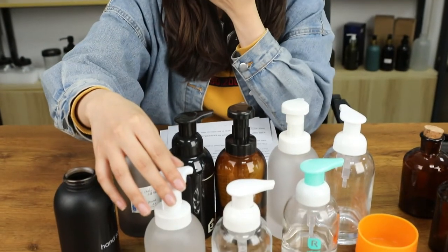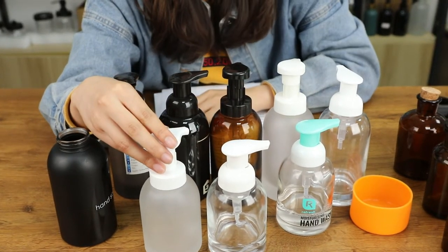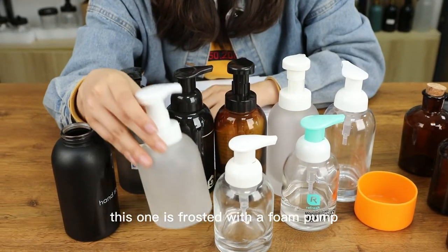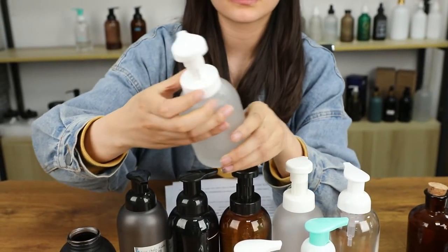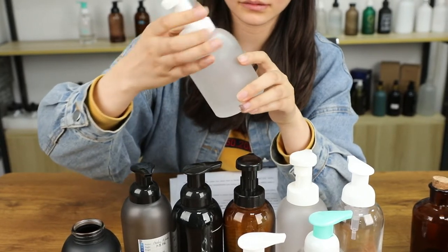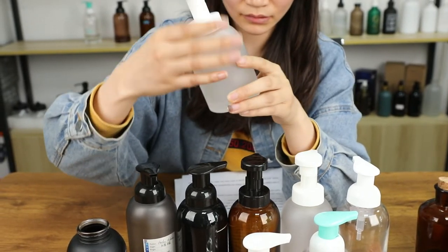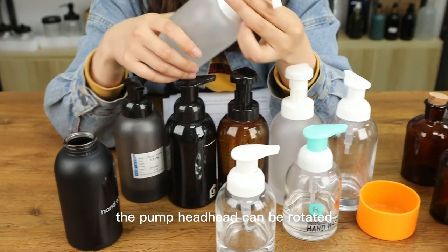The quality of this glass soap bottle is very high. This one is frosted with a foam pump. The pump head can be rotated.